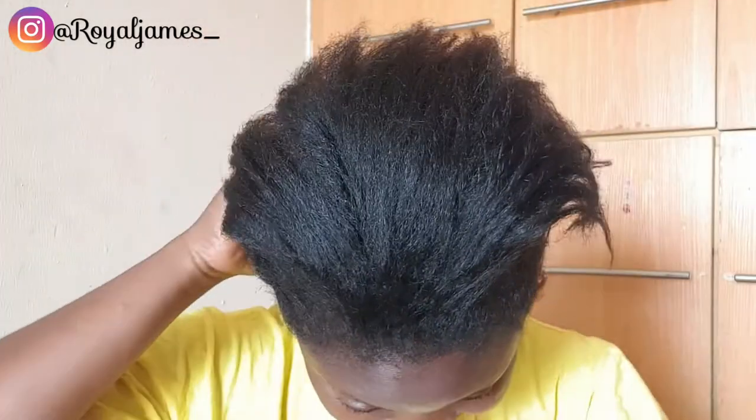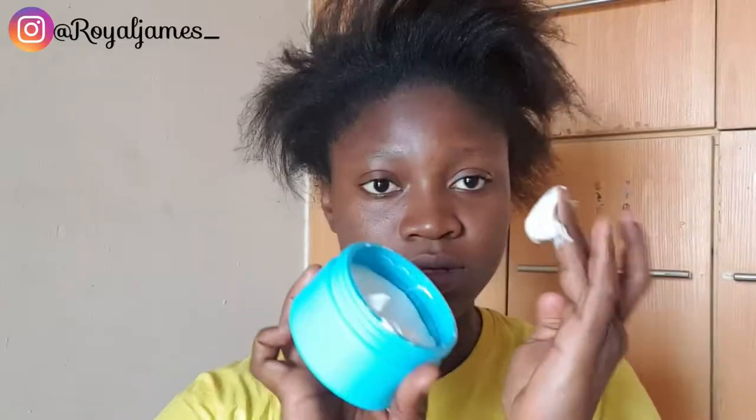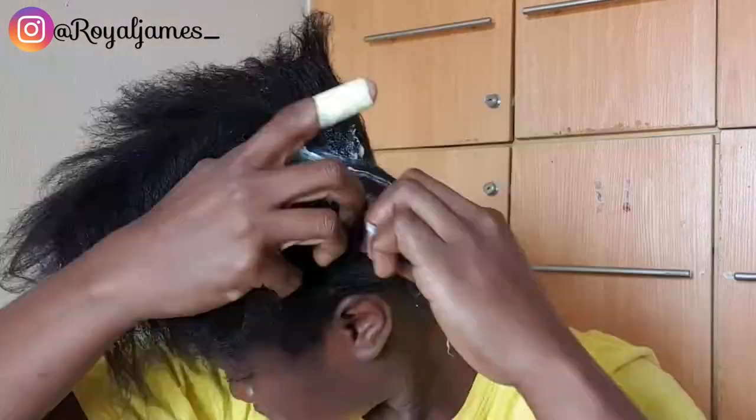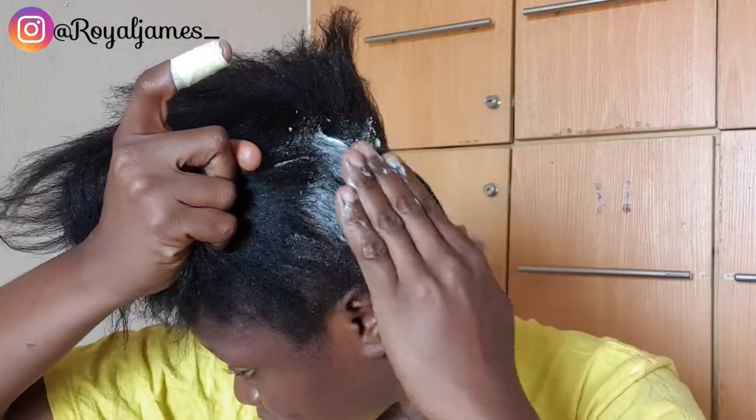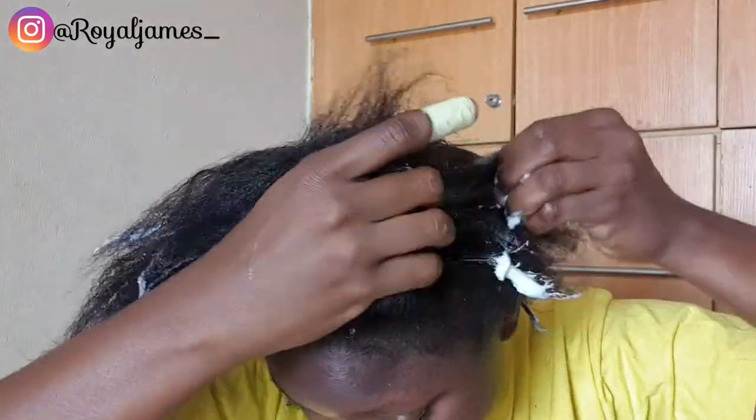Hey lovelies, it's Roryal here! Today we're going to be creative — we're going to create a very legit hairdo, something I felt would be nice. I thought of doing something different from what I normally do.